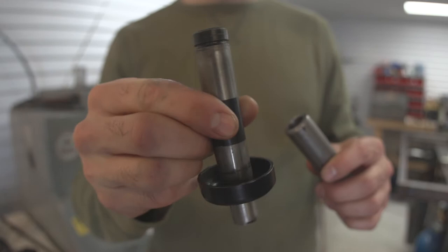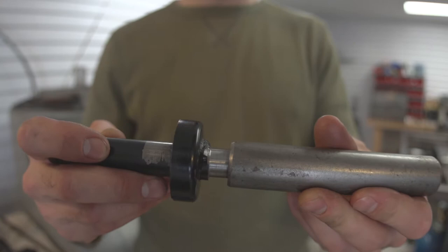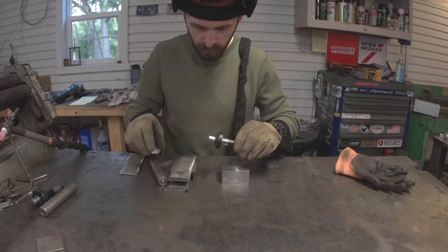I machined down the original axle so that it would fit. The axle originally had a big bend in it so I couldn't use it as-is. It's a little bit sloppier of a fit than I wanted, but it'll be fine. I'll just weld it in place.